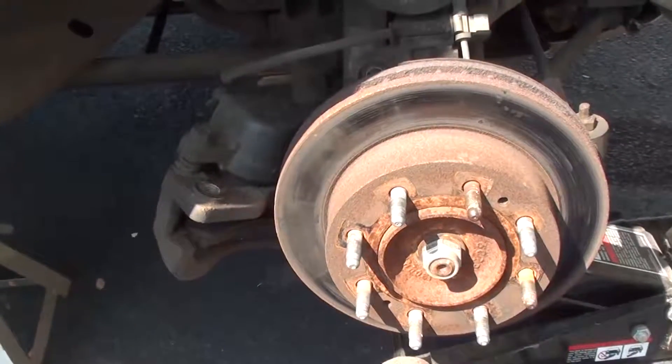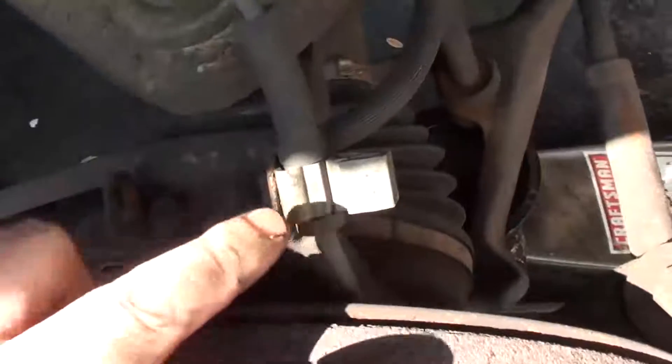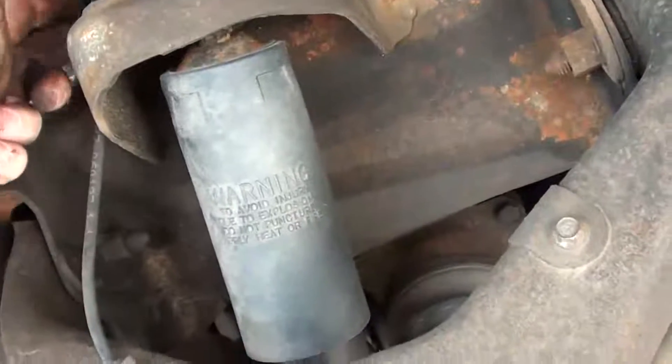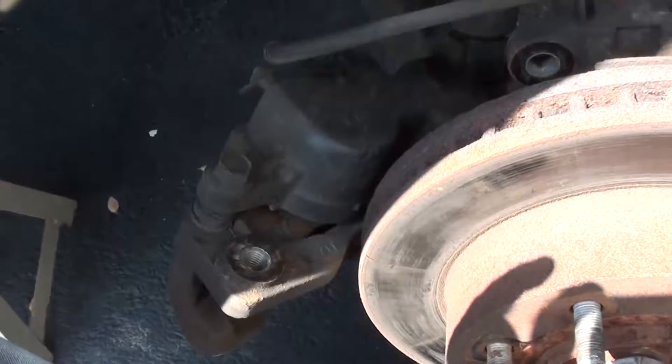Now that I've removed the caliper, what I like to do is take the ABS wires out. That's this wire right here — it just disconnects right along the frame behind the pillar for the shock. You can just disconnect it right here because you get a new one with the new assembly. Then I take my caliper so it's not stressing on the hose anymore and tie it up on the shock out of the way so it won't bust my fingers when it falls down, which it always does.